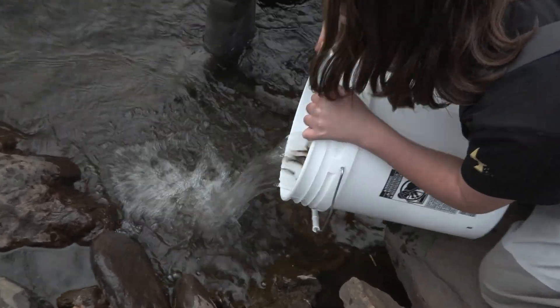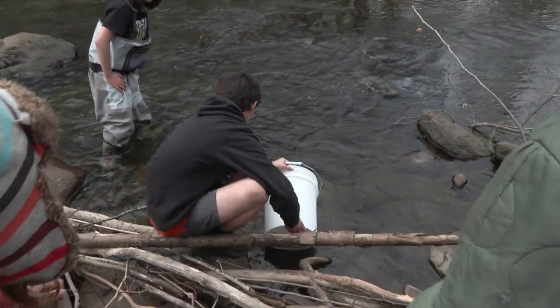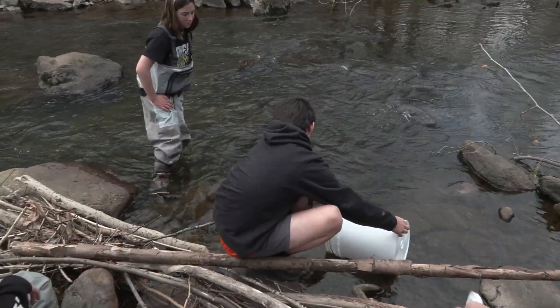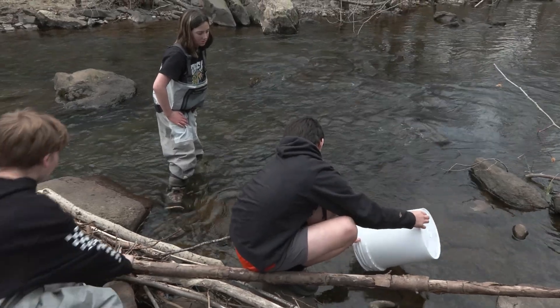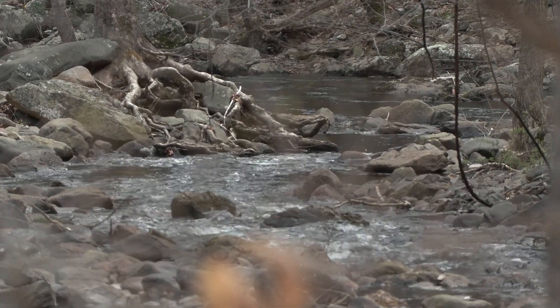We poured the bucket in and some of them did not want to leave, probably because it's a lot colder than the environment they're used to. They're used to a nice tank with the exact perfect conditions. The way we just poured them right in, they're probably shocked — going from a place where they're fed with perfect current to the wild — but it's definitely good because we need them in the water.